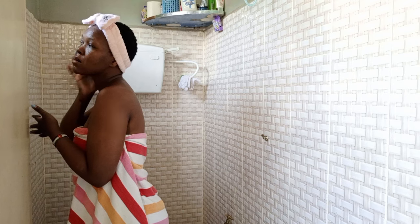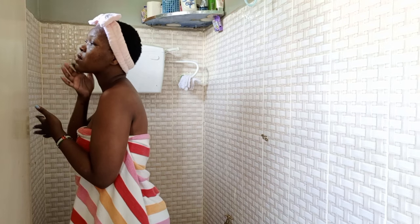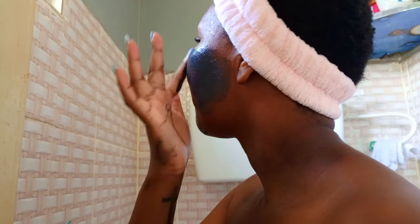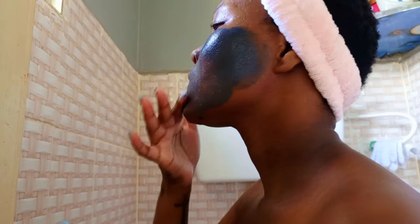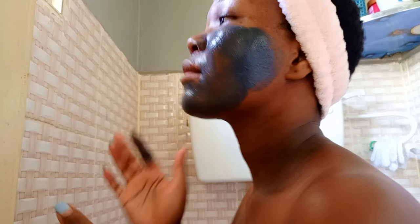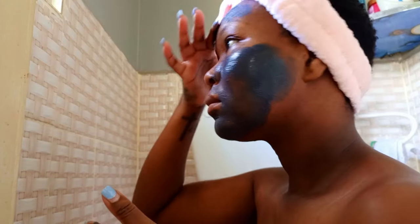The first thing I do is brush my teeth, and then today I'm going to be using the Ganye charcoal black mask on my face. I really love it — I've been using it most of this year. I'm not really consistent with it, so I use it at least once a week. If I'm not using this mask, I have another type of mask I've shown you guys before.